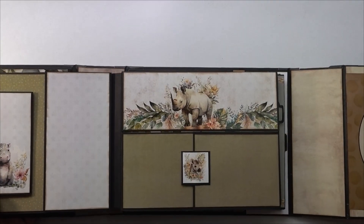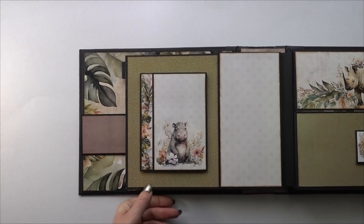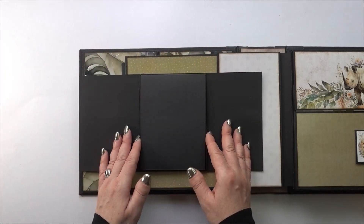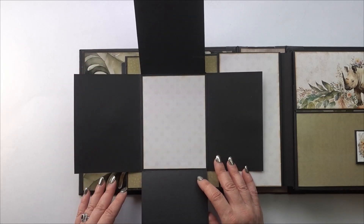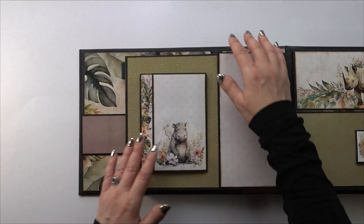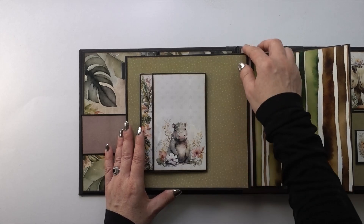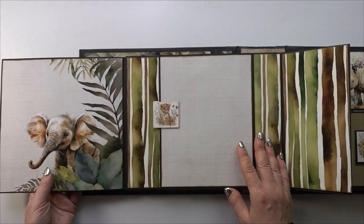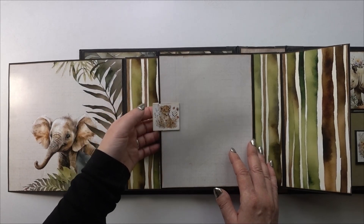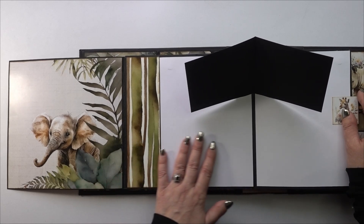Pages two and three kind of match together. This is magnetized again and opens to the left, right, up, and down. I tried to make sure there were lots of spots for both vertical and horizontal photos. This opens to the right and the whole thing opens to the left — I love this little elephant. This opens up and there's a little pop-up, plus lots of spots for journaling.